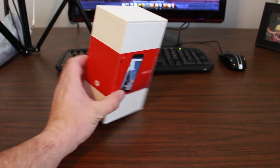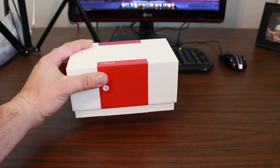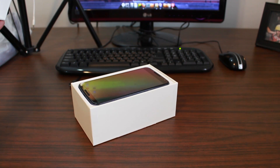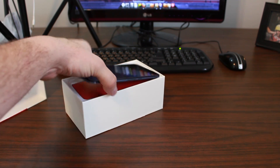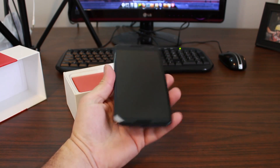Pretty excited to see what we got in the box here. And — feel the gravity — slowly rolling. Cha-Bam! There it is. That is the Nexus 6. This thing is ginormous. Let's go ahead and pull it out. Wow, that is a lot of phone.